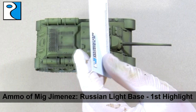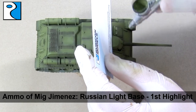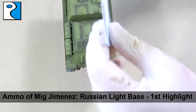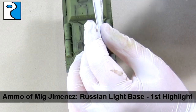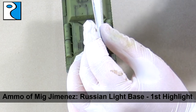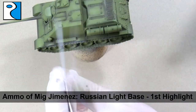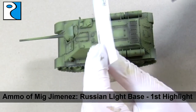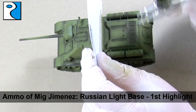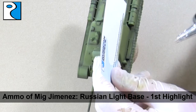The first highlight is a colour called Russian light base, and I apply this to roughly a third of the vehicle — on the tops of any panels or anywhere I want to create interest, like the centre of a hatch. This is a solid green tank so we're going to use the highlights to create as much interest as possible. I'm just using a business card to mask off certain areas to get nice sharp edges. At first you might think this colour is too light, but once we weather it, it will darken down so do not worry about that.